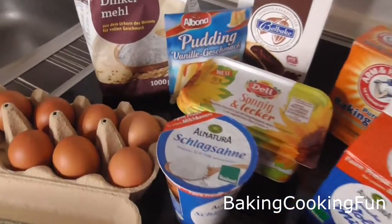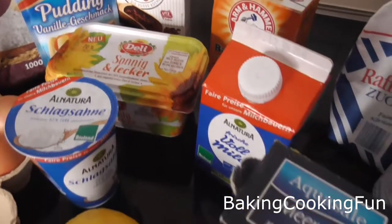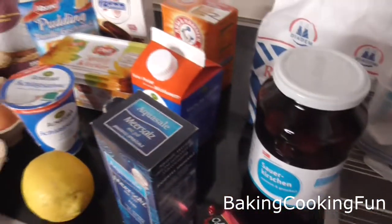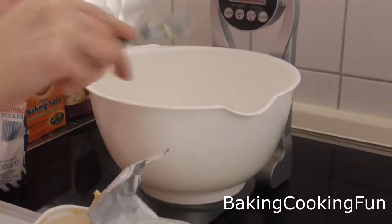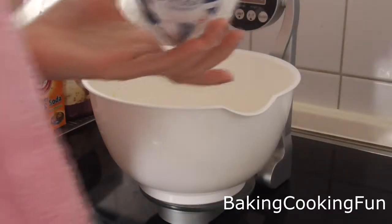Hey there guys and welcome back to Vlogmas — we don't even have a week left, it's so exciting! Today we're going to make a cake that is very delicious and super simple. You want to start out with your margarine in a bowl and go ahead and add your sugar to that.